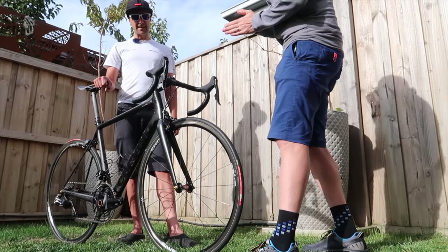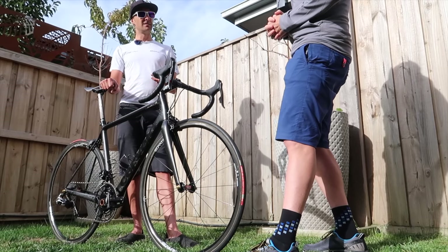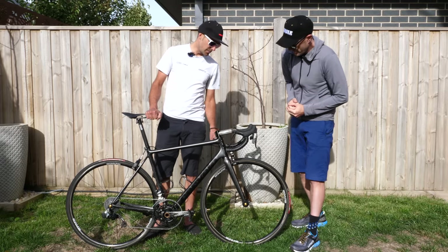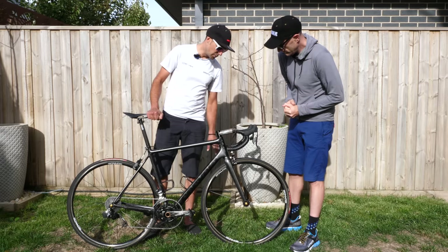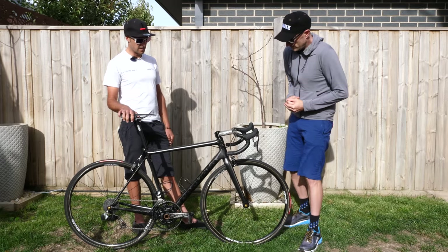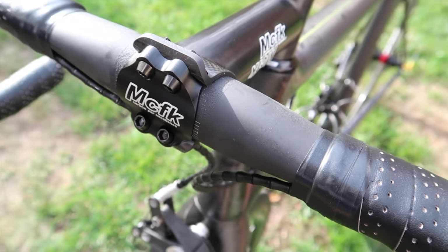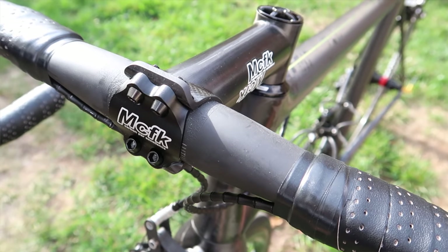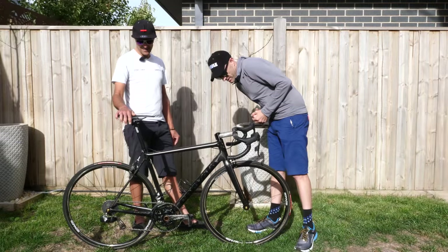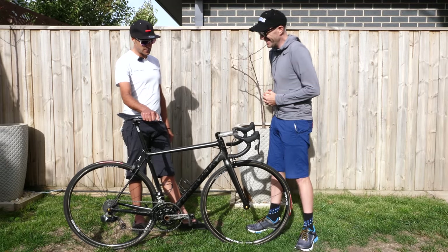Handlebars are actually the same ones that were on there — they're a Zipp Service Course SL in a 38, carbon. We just sanded them back a bit and put a black coat on to make them look like the rest of the bike so they didn't have stupid Zipp logos on there. The stem and the seat post are about as light as you can get — they're MCFK — I'm not sure if that's how you pronounce it — but they are stupidly light and do the job pretty well.